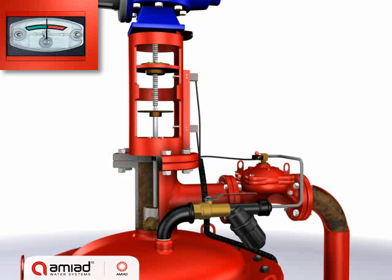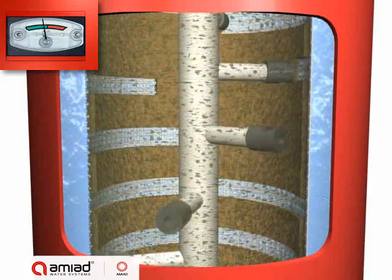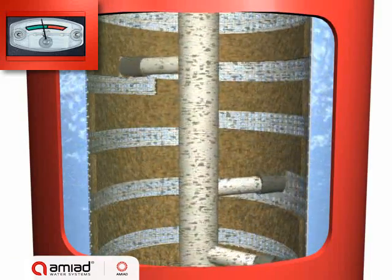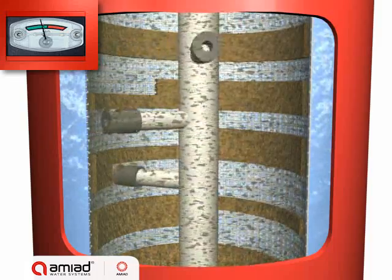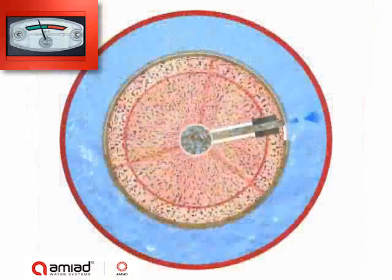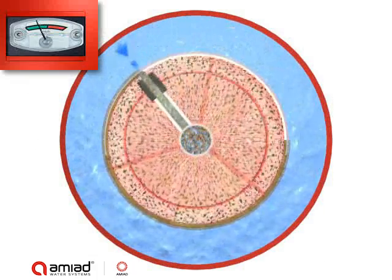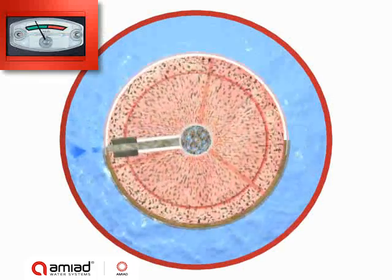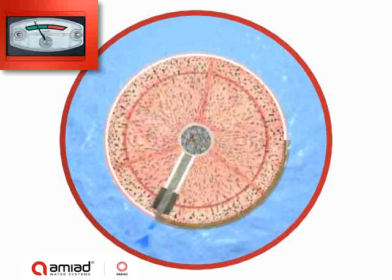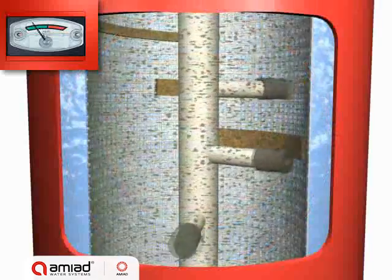The exhaust valve opens, and the suction scanner spirals upward. The pressure difference between the water inside the filter and the open flush valve creates a strong suction force through the suction scanner nozzles. This suction force causes reverse water flow through the section of the screen exposed to each nozzle, dislodging the filter cake and forcing it out through the scanner and the exhaust valve. The suction scanner spirals, and the nozzles sweep the entire screen.